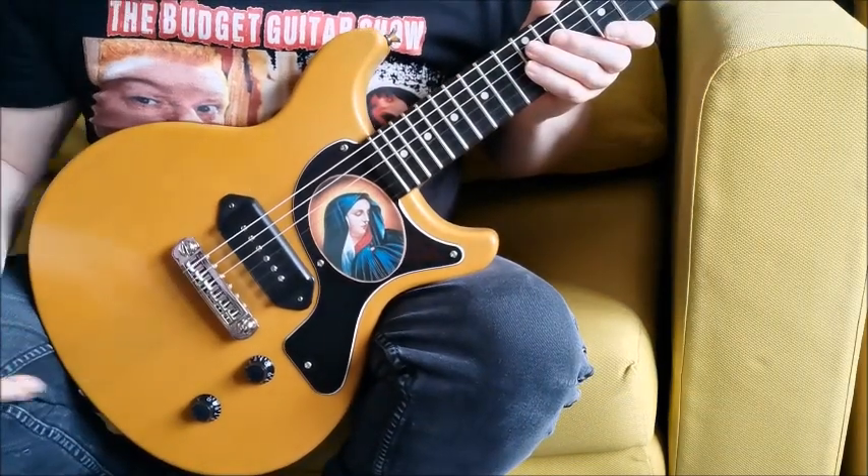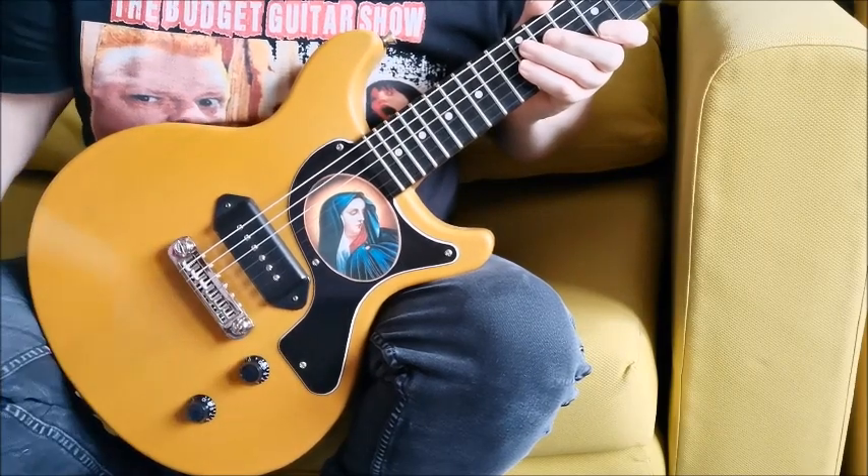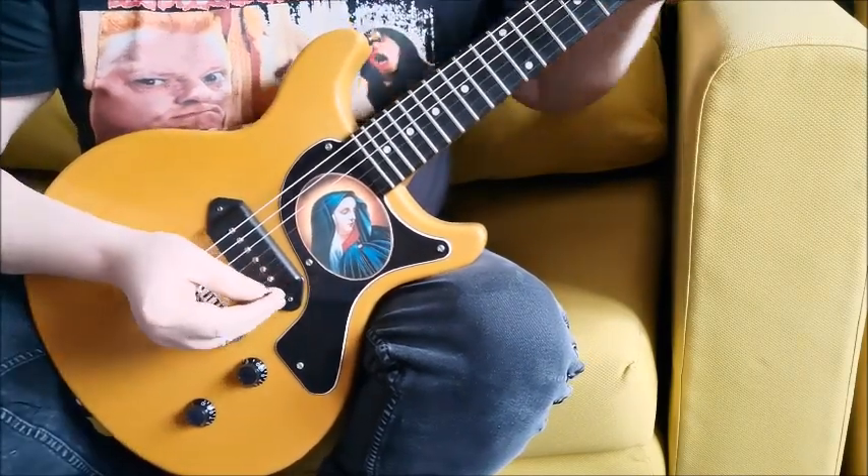Okay, now we are on the Harley Benton, so we're going to whack everything up to 10 again and go for some clean tones.